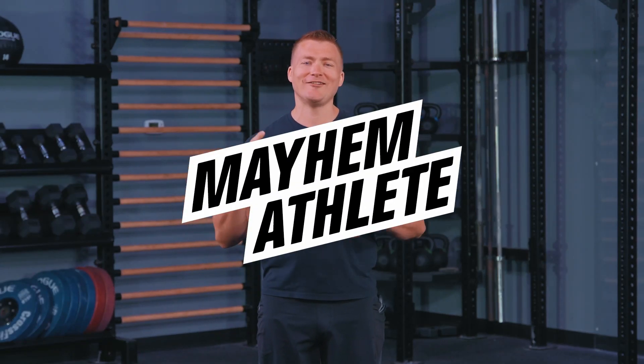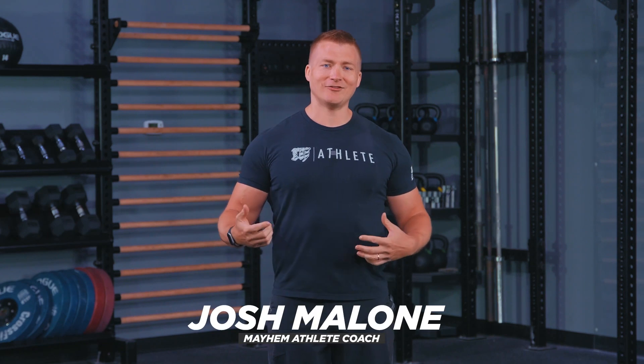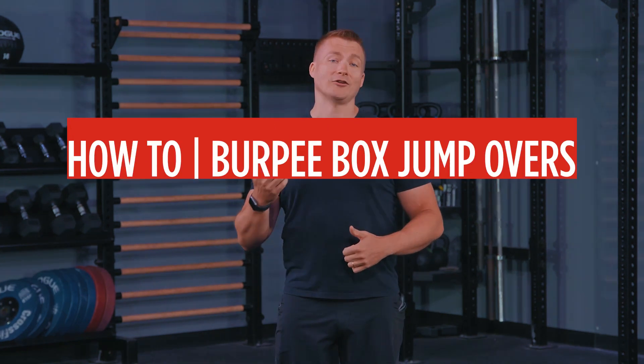Athletes, welcome back. We're changing it up and starting a how-to series to answer questions and give you points of performance on movements you may have questions about — whether you don't have access to a coach or a gym, or maybe it's too intimidating going to the gym. We want you to be interactive with this, so give us feedback on movements you'd like to see.